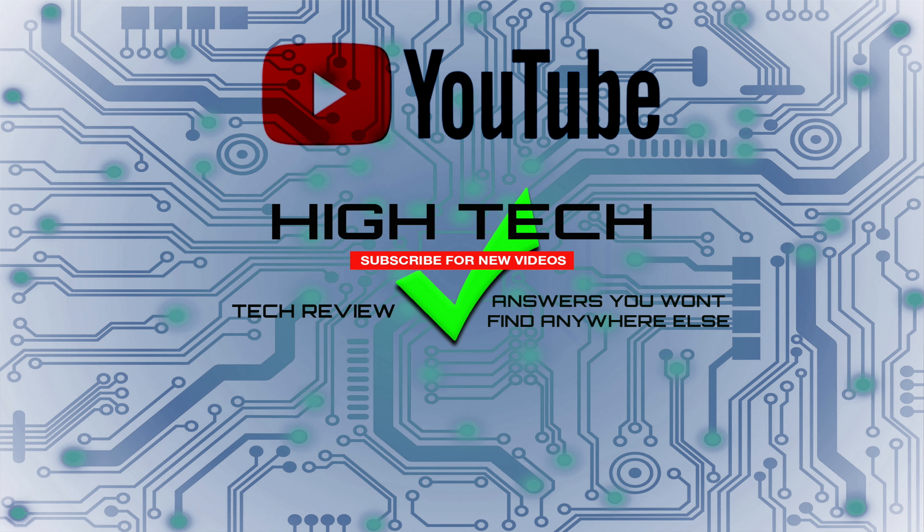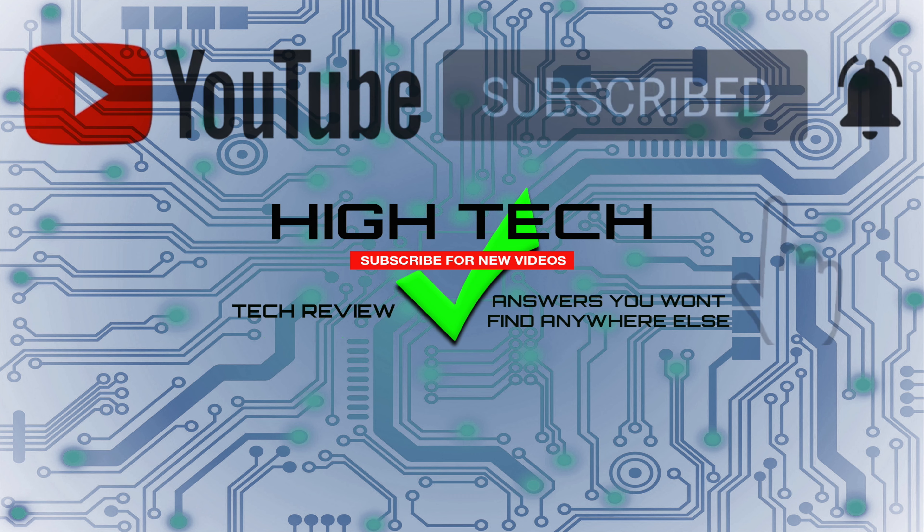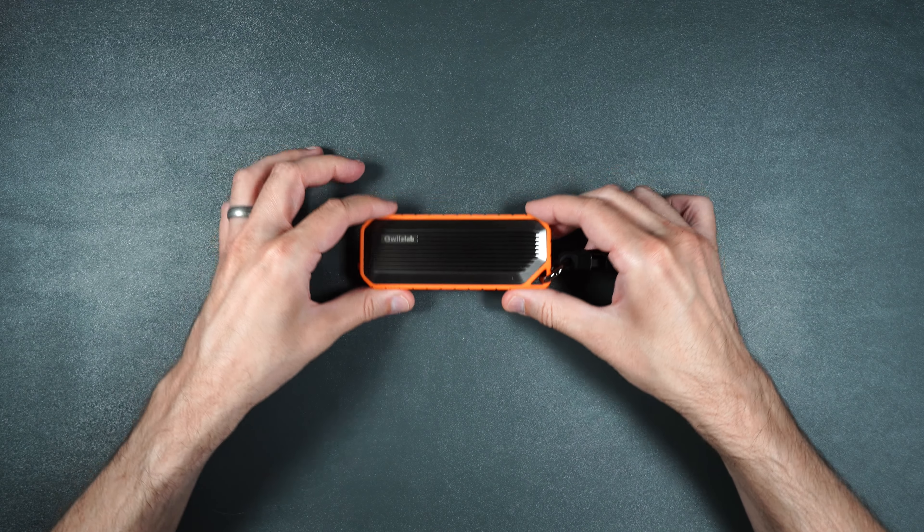I hope you guys enjoyed the video. If you did, give me a thumbs up. Don't forget to subscribe and hit that little notification bell so you know when I put out new videos. Thank you guys for watching. I hope you have a great day and I'll see you in the next one. Later.